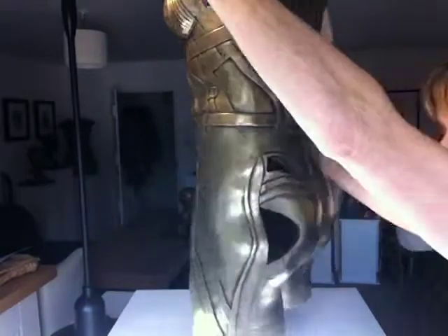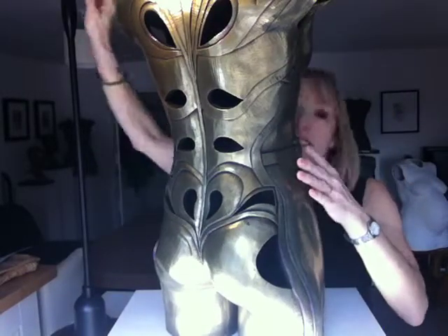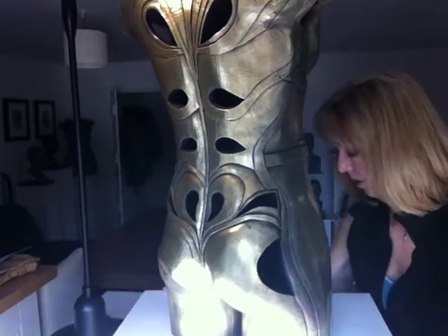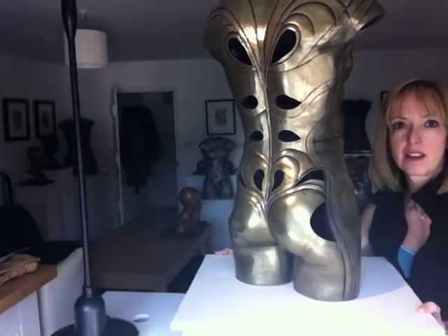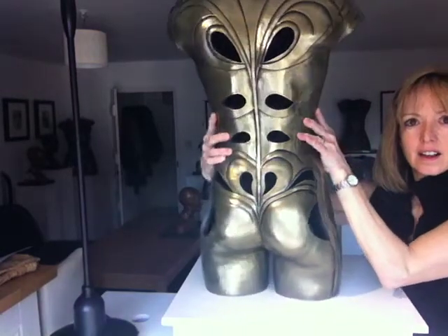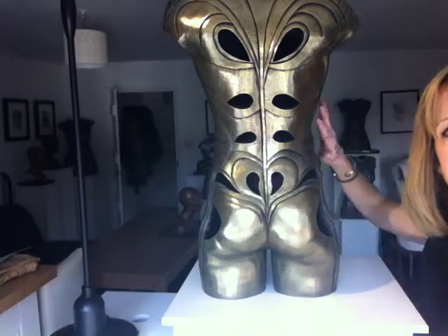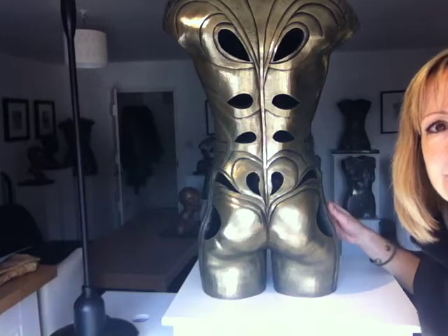And the back of her is like that. She's one of those people that has a very slender waist and very strong shoulders. It's quite a powerful piece, I think. I was lucky working with her. Right then, bye!